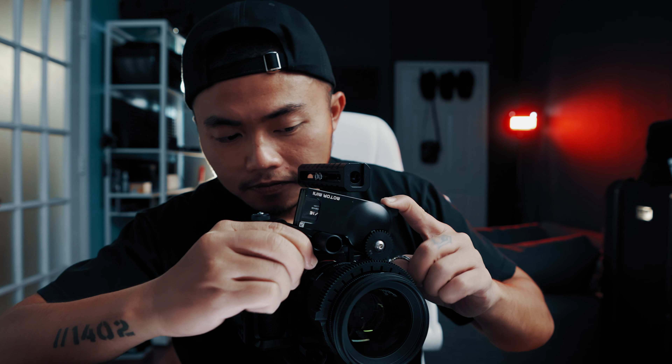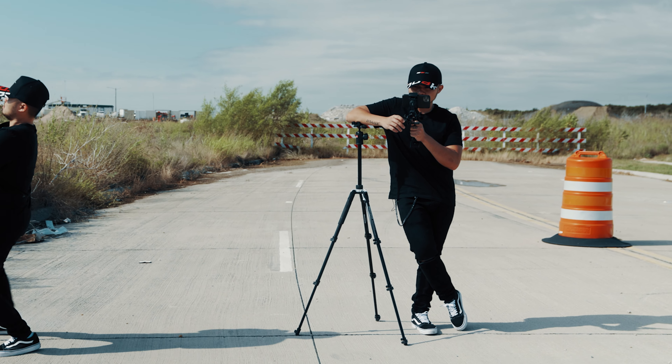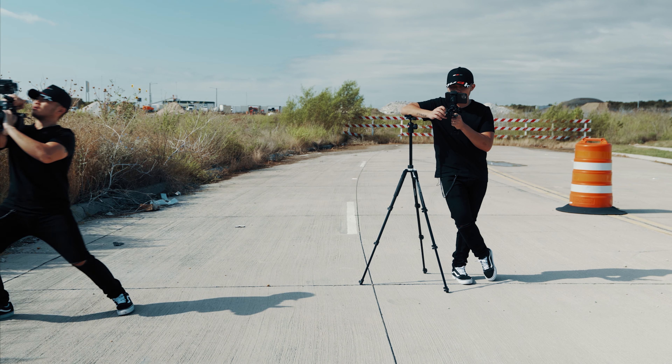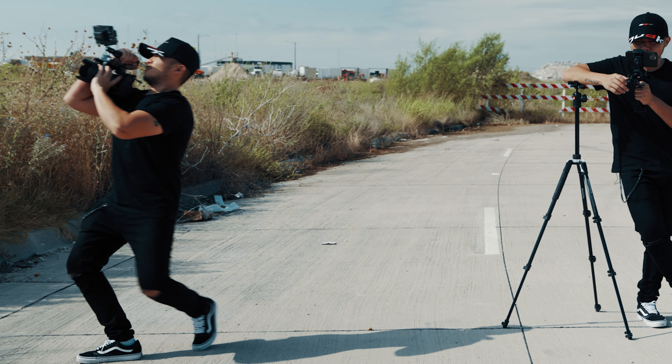Trong những trường hợp mà các bạn muốn setup một người đứng follow focus như thế này và cái người còn lại bên kia đang vận hành camera, đang sách cái camera chạy vòng, thì nó cũng rất là hợp lý.